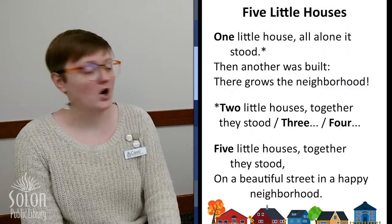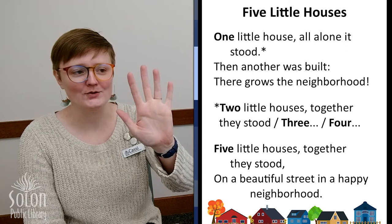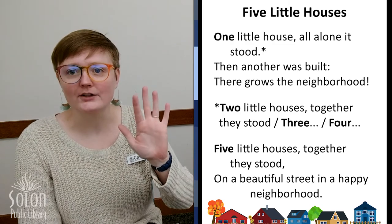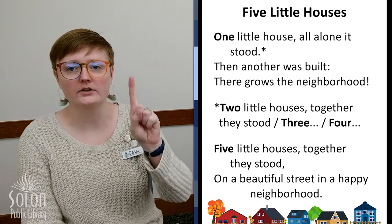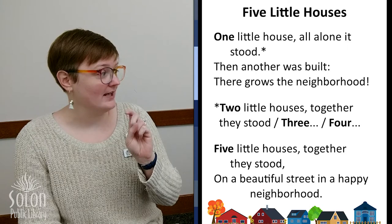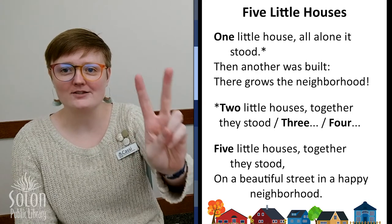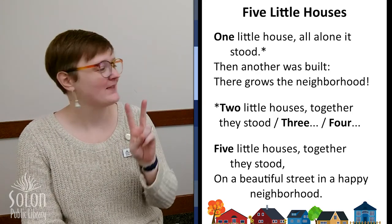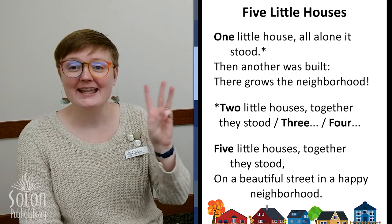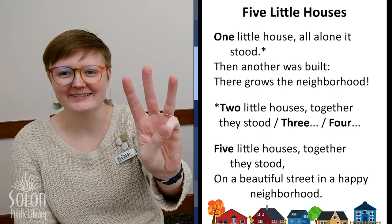We're going to do a finger rhyme called 'Five Little Houses.' I need you to show me your five fingers — one, two, three, four, five. These fingers are going to become our little houses. First we start with just one: one little house all alone it stood. Then another was built — there grows the neighborhood. How many houses do we have now? One, two. Two little houses together they stood. Then another was built — there grows the neighborhood. How many houses do we have now? One, two, three.